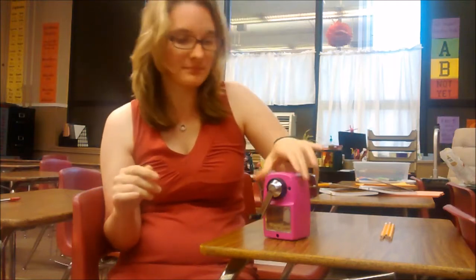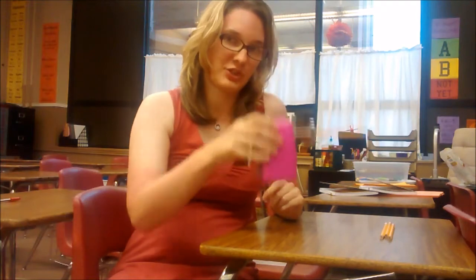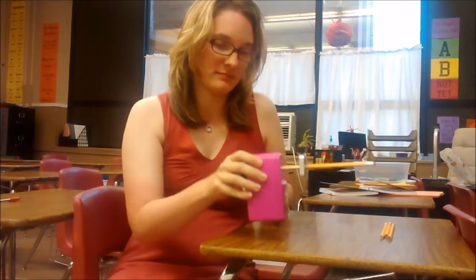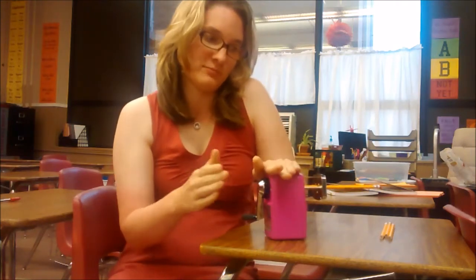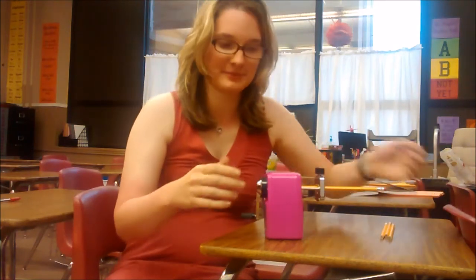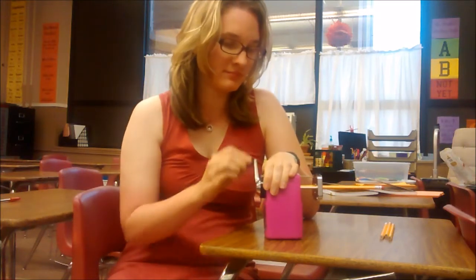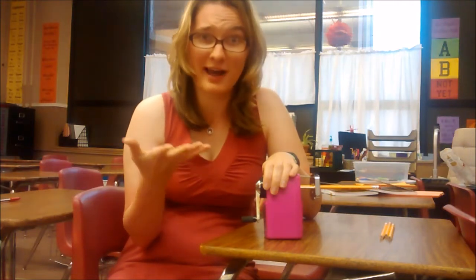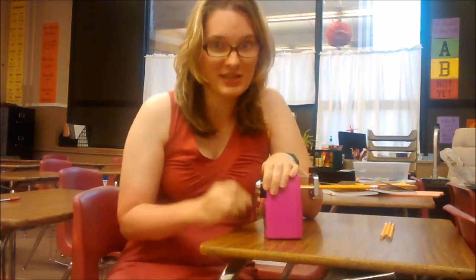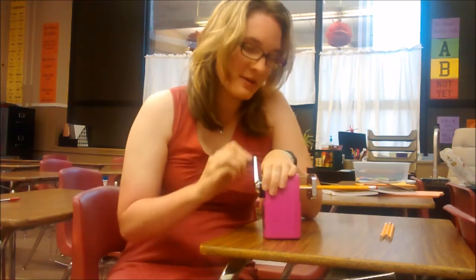My kids always want to keep holding on to the pencil but you have to let go of it. You hold your hand on the top of the sharpener because mine isn't secured to anything — there is a little bracket that comes with it that will secure it to your desk, but we just put our hand on it since we're not having to hold the pencil. Then just start turning the handle. If you notice, it's not super loud, so you could actually have a conversation while someone's sharpening their pencil in your classroom — radical, right?